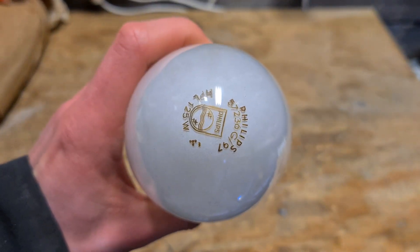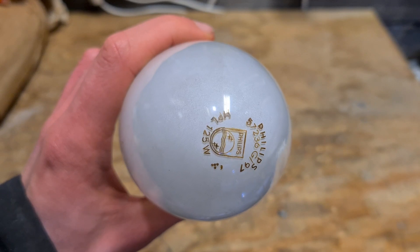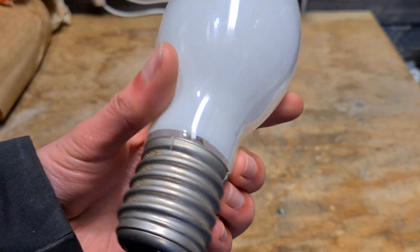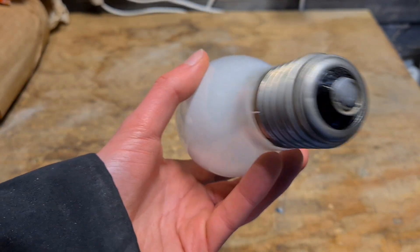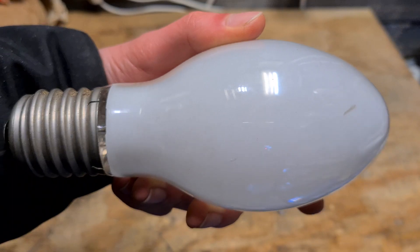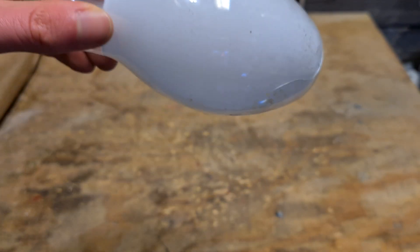We start with this bulb, which is a Philips mercury vapor HPL 125 watts with an E40 socket. These bulbs also exist with an E27 socket, but this is the E40 version. I don't think it works, but I've never actually tested it, so it could work.